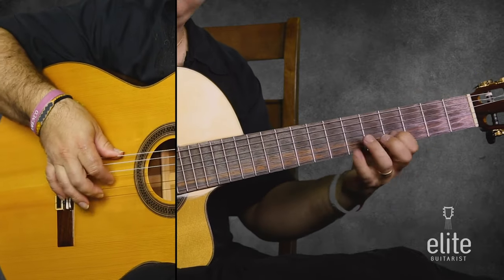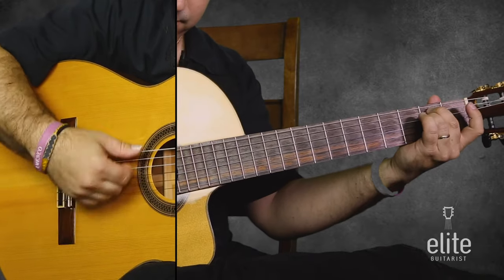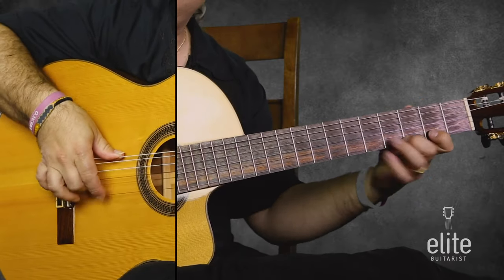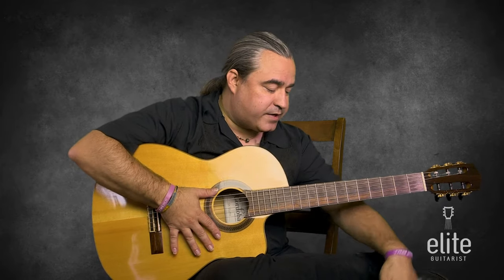Learning it first by doing the actual rumba is the way to really internalize it best. The other thing is the foot. When you play rumba, especially at a faster tempo, you want to have the foot at half-time. I'm basically doing the foot on what would be one, three, four, five — one and five get the foot tap. This is really key when you start speeding up and keeping all that stuff together.